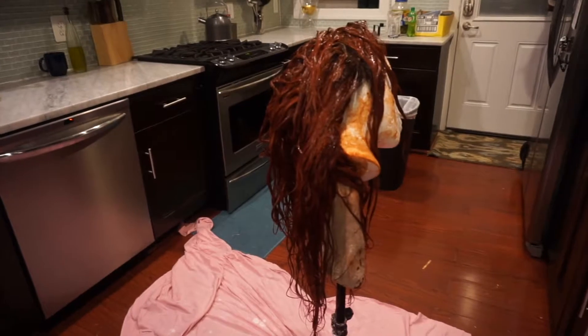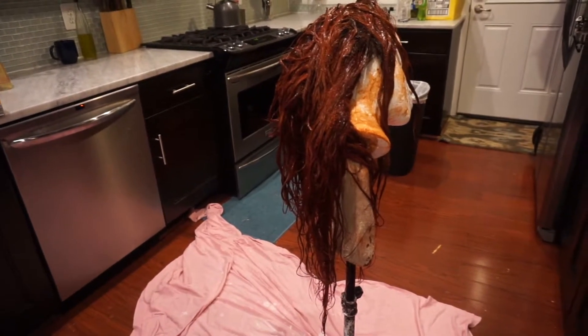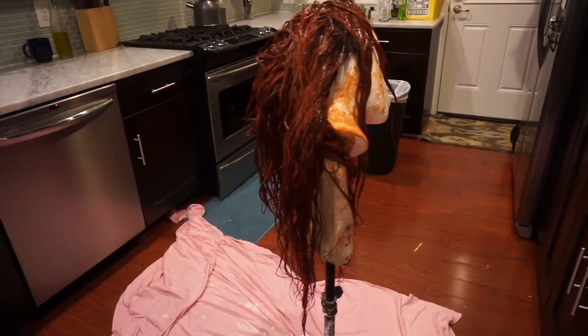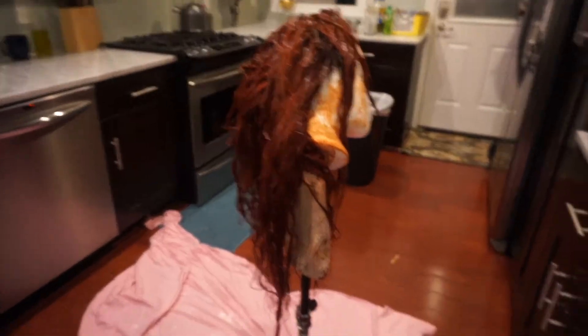I'm just going to let this chill for maybe two or three hours, or maybe overnight — I don't know, we shall see. Time to clean up though. I've been letting this deep condition for like a week; I'm really being lazy. I'm going to rinse this out tonight and let it air dry.